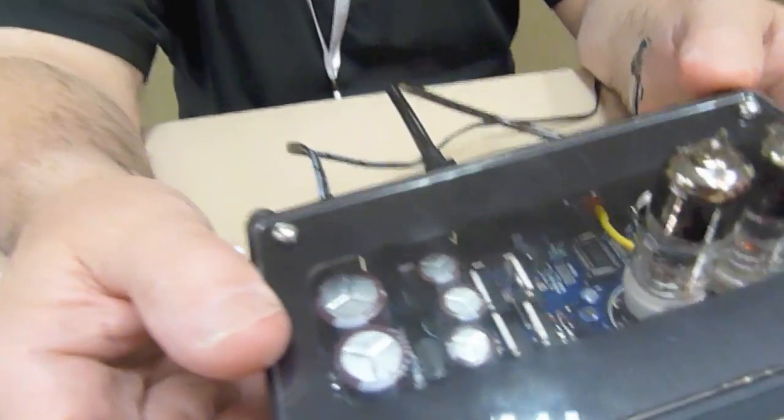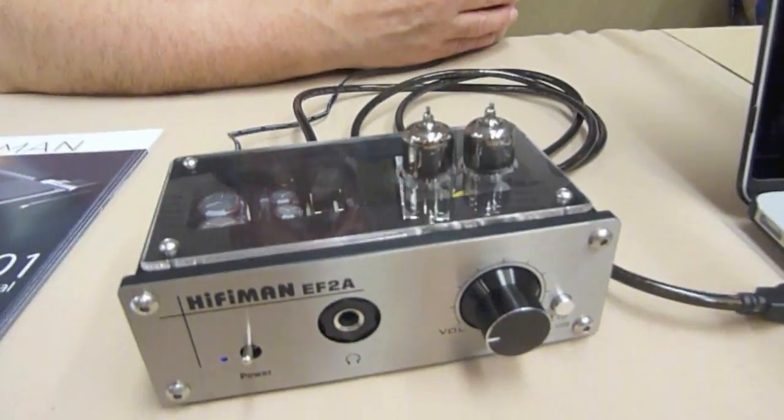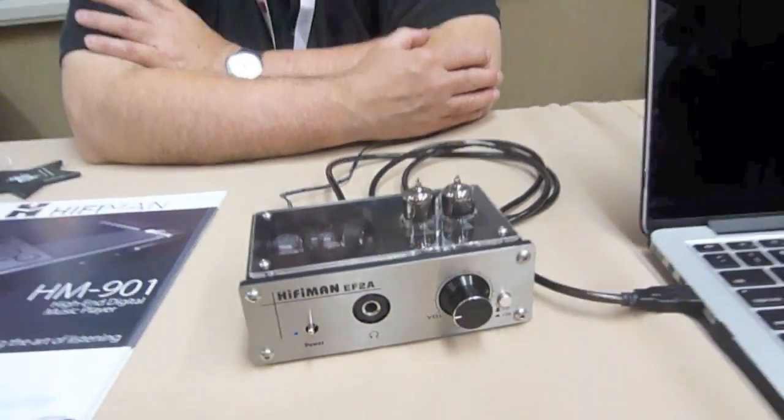It's got a plexiglass top here so you can see the product inside. By hybrid, that means there's both tube and transistor stages in there, so it probably blushes up your sound a little bit. At $169, people have been very impressed with the sound here at the show — you can't go wrong with a nice price like that.